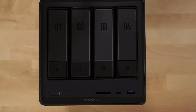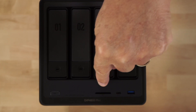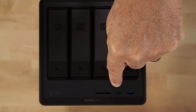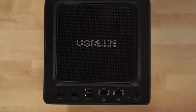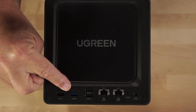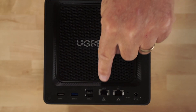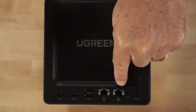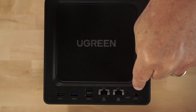Taking a closer look at the hardware on the front of the box, you have your four drive bay slots, your power button, some status lights, an SD card slot, USB-C, and a USB 3.2 port. On the rear of the unit, you have a direct HDMI out, followed by a USB 3.2 slot, two USB 2.0 slots, a 2.5 gig ethernet, a 10 gig ethernet port, a reset button, and the power port.